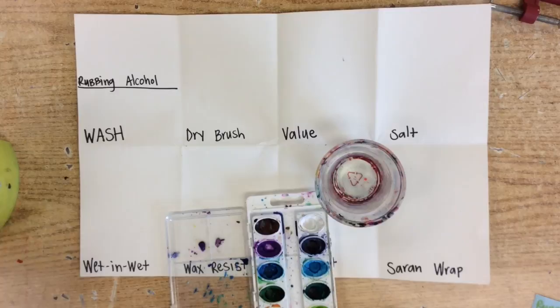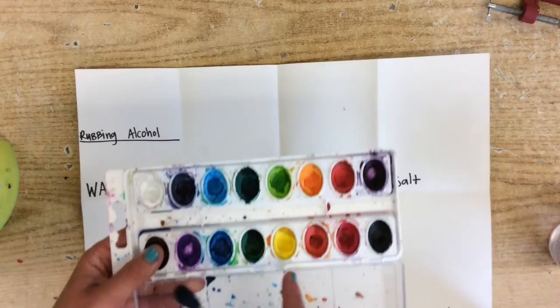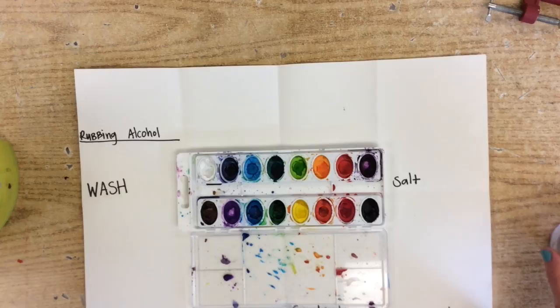We are going to go ahead and get started. Before we begin, depending on what class period you are in, these watercolors may be dry, or maybe they were used last class period and are a little bit moist, but we need to get them wet.